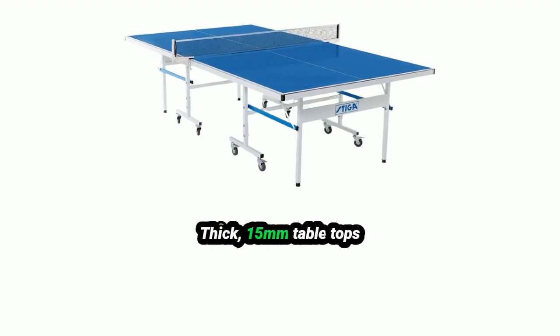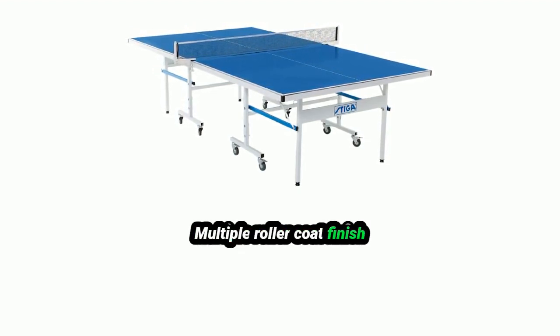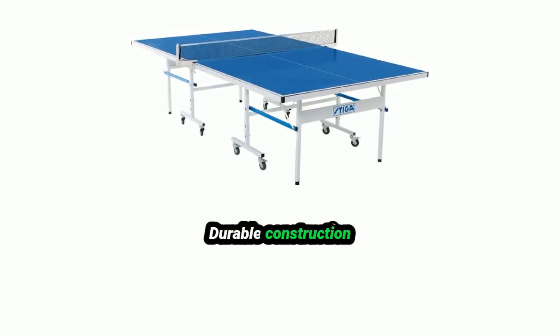Pros: Thick 15mm table tops. Multiple roller coat finish. Quick play design. Playback mode. Durable construction.